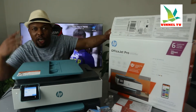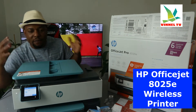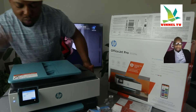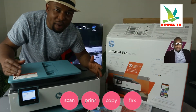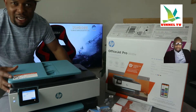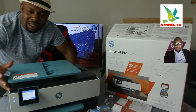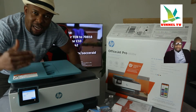What we have here is the HP OfficeJet 8025E. This is a multifunctional, four-in-one printer — you can copy, scan, print, and fax. This printer is suitable for office use, student work, and businesses.